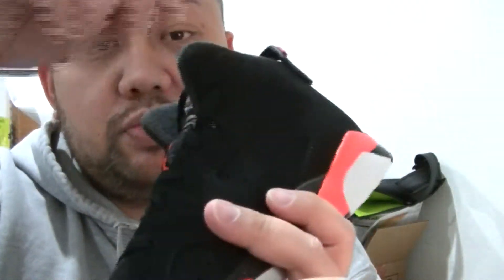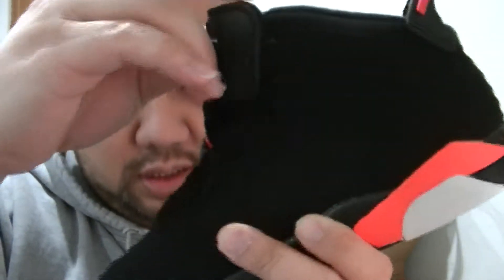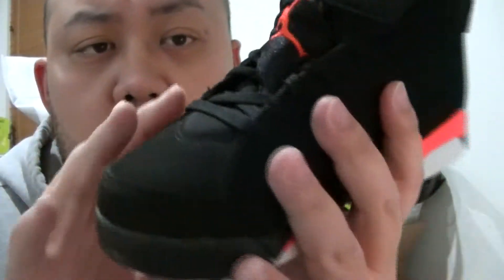This is a preschool size — in other words, it's a big BP Air Jordan 6. Let's go.